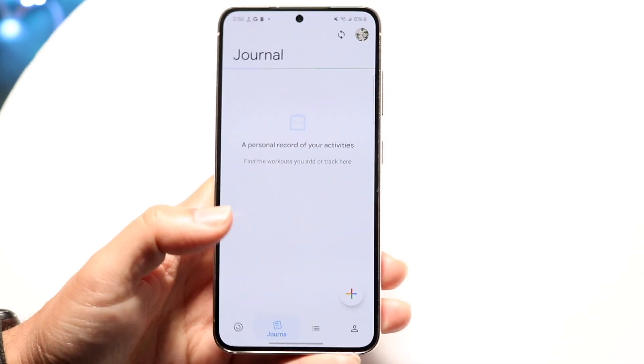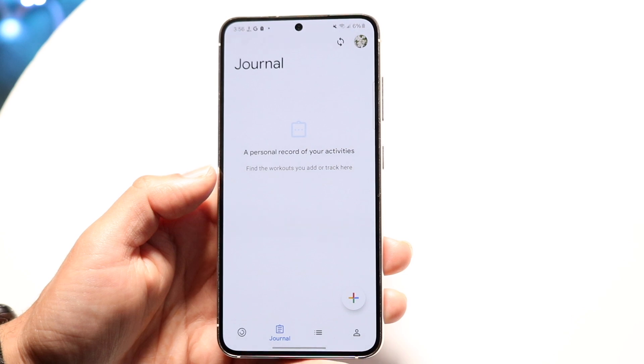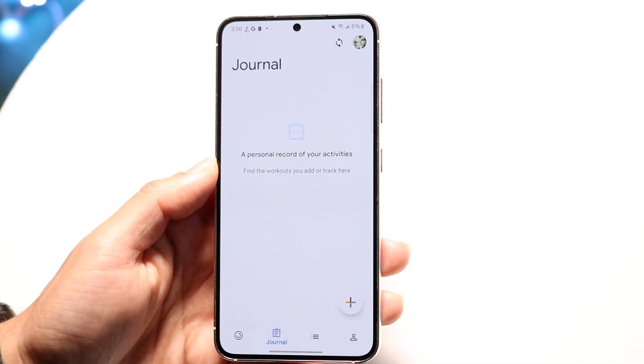At the very bottom, if you click on that second tab, this is your journal tab. It allows you to go through and actually keep a record of your activities. And just like the other tab, you can click right here and add those types of activities if you want to.